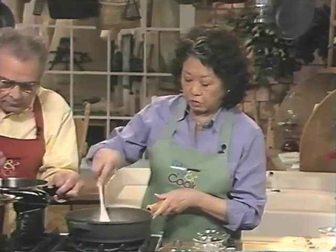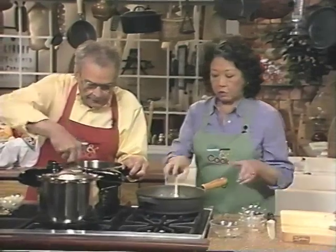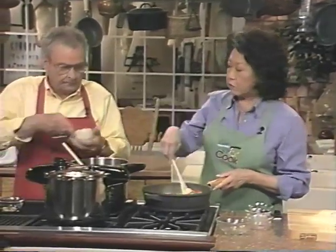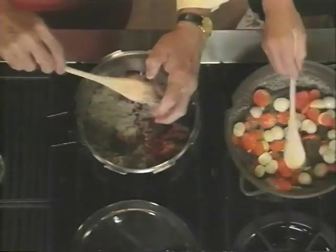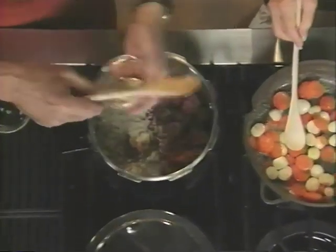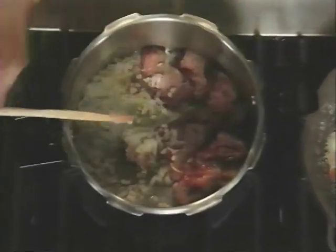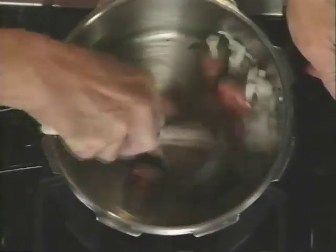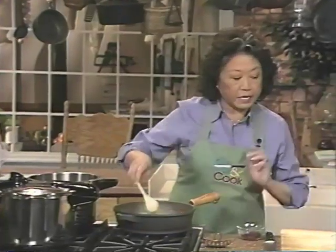In the meantime the beef is browning. I'll stir it up a little bit and add some chopped onions, chopped garlic, and a bay leaf, and stir that in. Then I'll go back to the mushrooms.